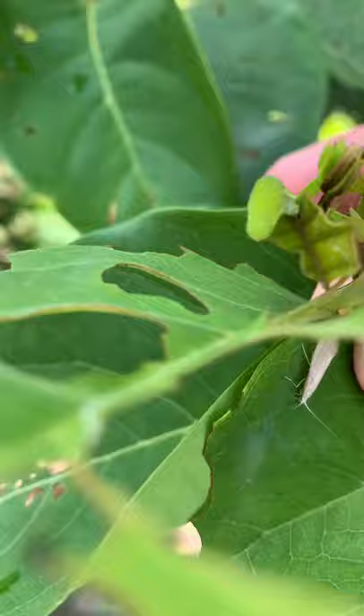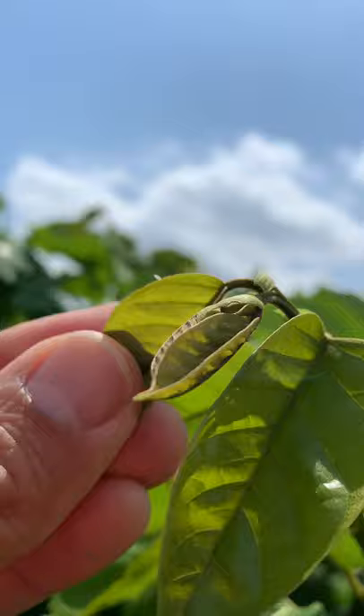Let me show you an egg. Pretty sure I can do that real quick. There it is — a nice little cream-colored egg laid on their new growth.